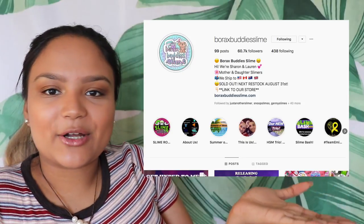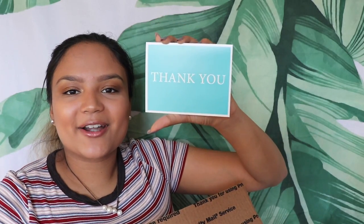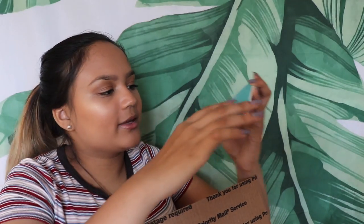This next package is from Borax Buddy Slime. Here is their Instagram account if you want to go check it out. Opening the package I see a bunch of little packing peanuts that I love to squish — it's so satisfying. There is a card in here as well — I love them so much — and there's a cute little sticker on the back with their logo. It's a thank you card, such a pretty blue. This is from Sharon and Lauren — thank you very very much.